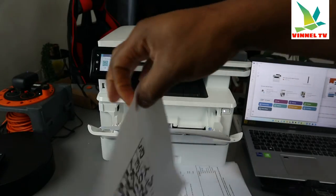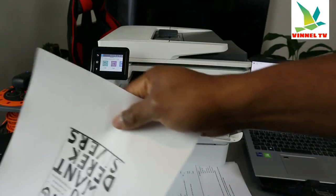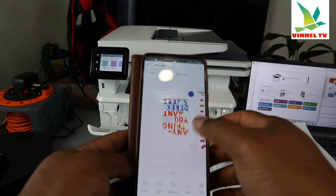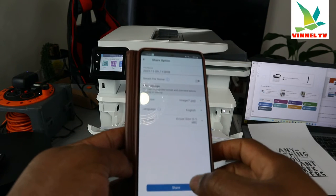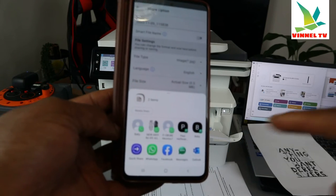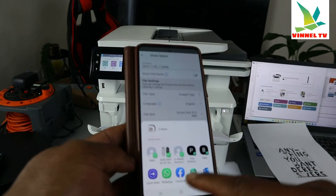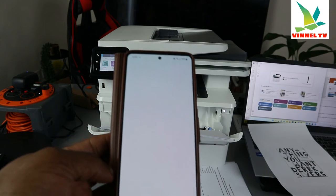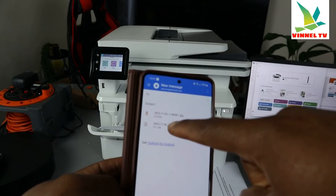This is a laser printer, so you can only print black and white. The other thing I want to show you is how to share the scanned document. Click 'Share.' Once you click Share, it gives you platforms to share the document — you can share via WhatsApp, Facebook, Messages, or Outlook. I'm going to send it to my Outlook inbox. The document is now attached to my inbox.